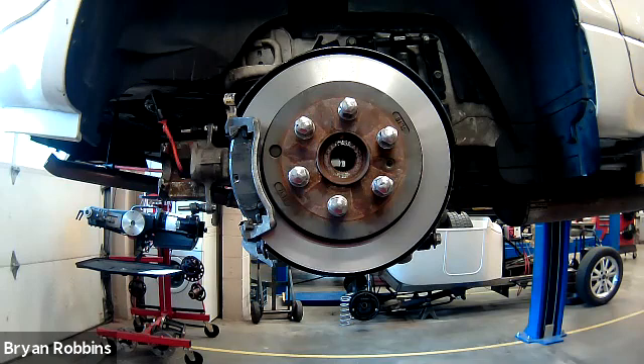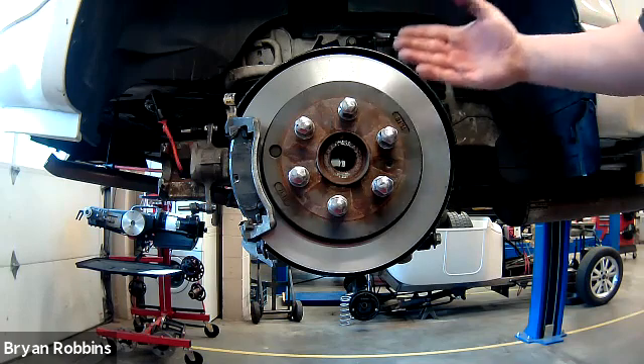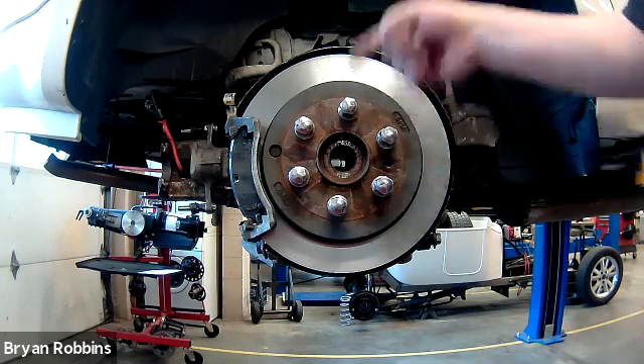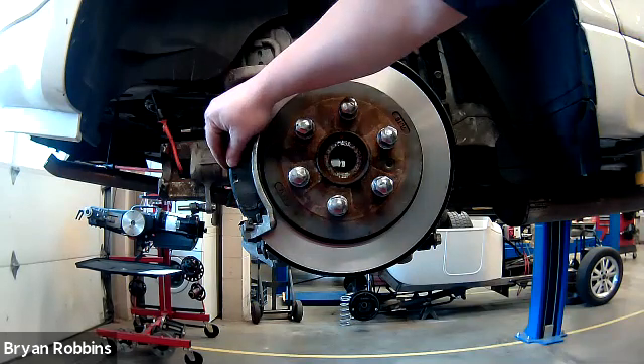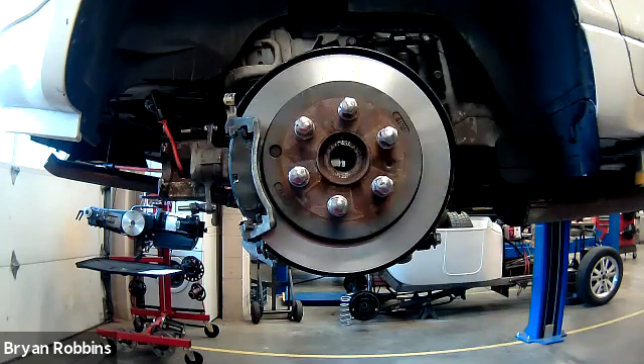We should probably explain the term runout while we're talking about this. Runout is how much the brake wants to move side to side while it's rotating. A little bit of runout is actually a good thing. Having about 1,000th to maybe 2,000th of an inch runout is going to help kick back the brake pads and move those brake pads slightly away from the brake disc. That's going to help keep you from having brake drag and help fuel economy.